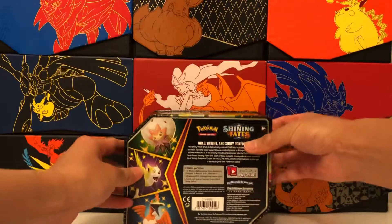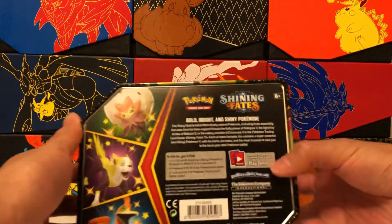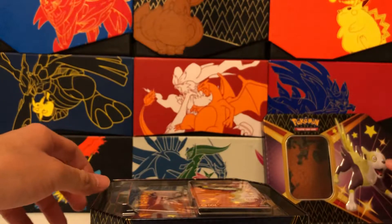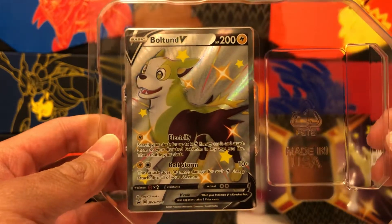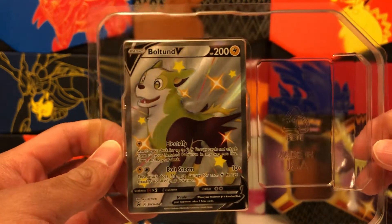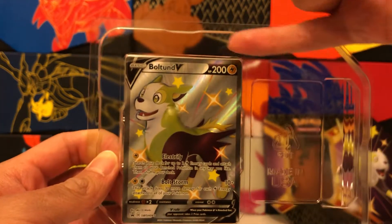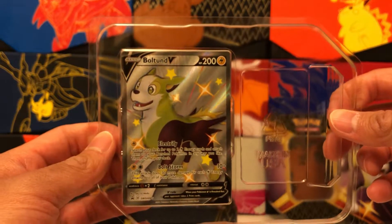Let me show you the back first, in case you're curious. Those are the other variants that I'll be checking out. Let's pop off the top here. Here's a close-up of the Boltund V Shiny Promo — very nice card, beautiful artwork, great shiny form. Just to have it as a tin promo is super cool. I love the new way that Pokemon is housing their promo cards in the tins. There's no chance for damage or anything like that, because it essentially has its own little sleeve in this compartment. Good on the Pokemon Company for doing that.